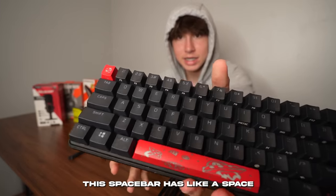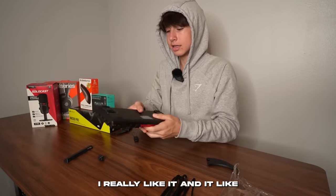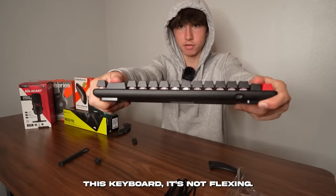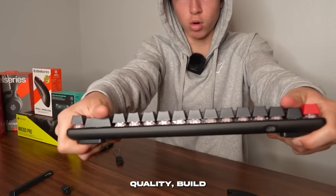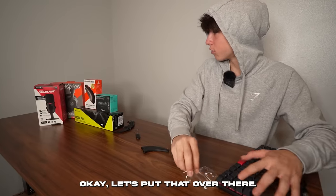The keyboard has a space theme on it — it's actually really sick. I really like it. And it definitely is not flexing at all. Like if I try to flex this keyboard, it won't budge — it's really good quality build.